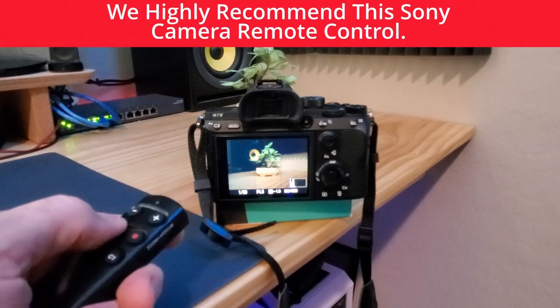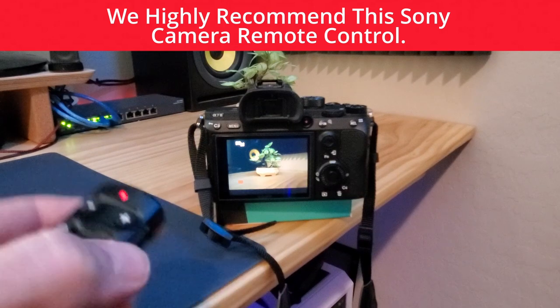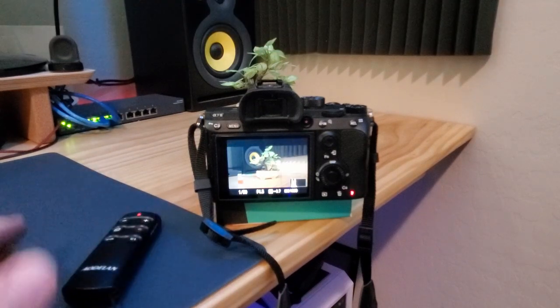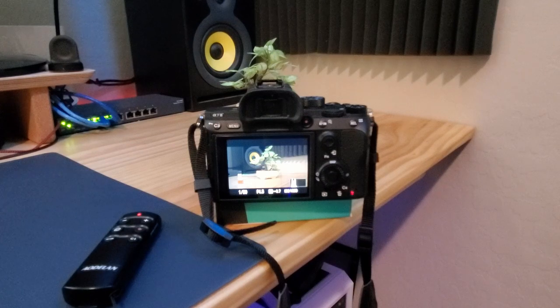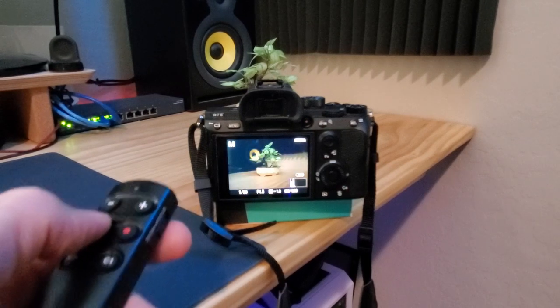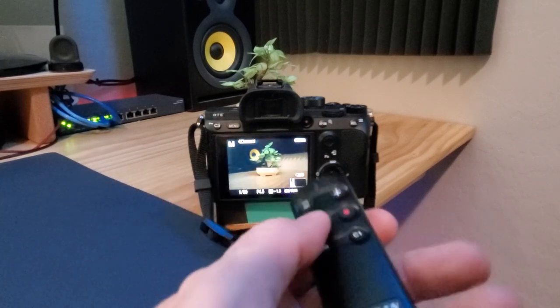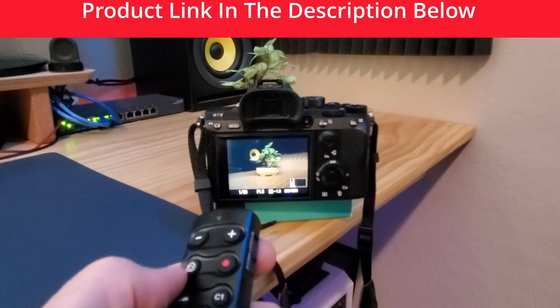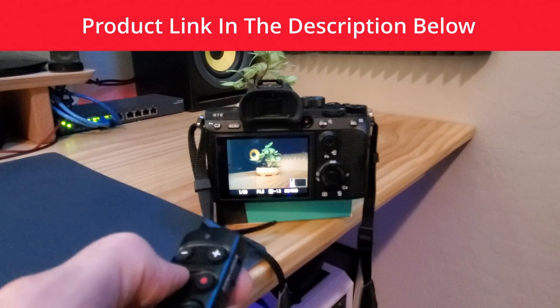As far as our review of this remote, we give it a highly recommended. At $49.99 it has a lot of cool features, especially the autofocus and switching from wide-angle to telephoto. If you want a remote for your Sony camera and your price range is $50 or less, this remote could be the one for you. We love it and we know you'll love it. The product link will be in the description below.